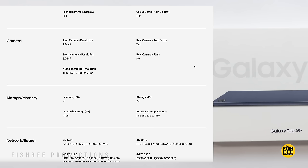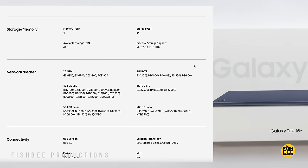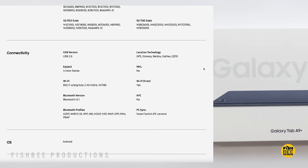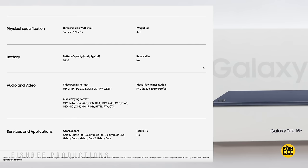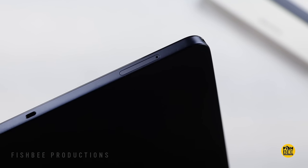This one has a different processor than the smaller A9 — it's powered by a Snapdragon 695, so it should have slightly better performance. You've got the option of 4GB of RAM with 64GB of storage, or 8GB with 128GB. You can also expand the storage with a microSD card up to 1TB.